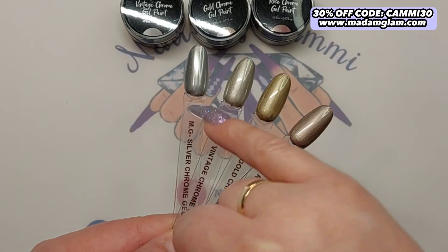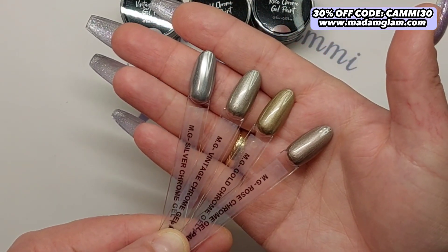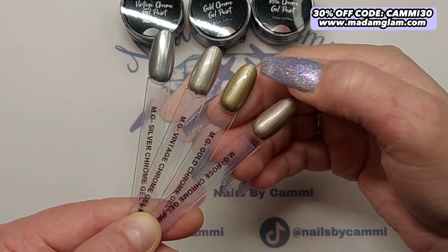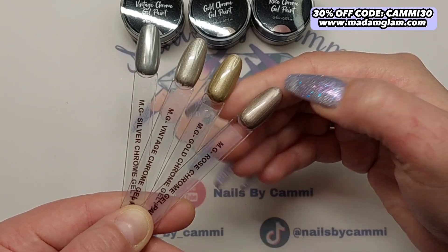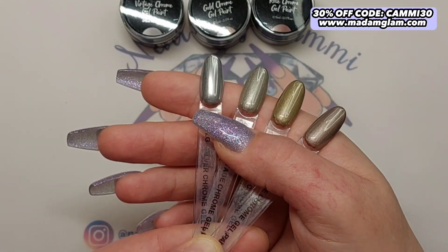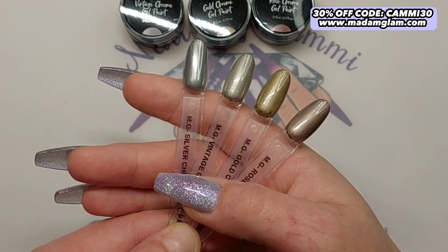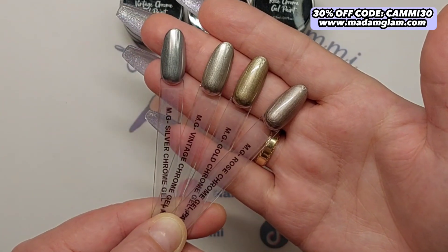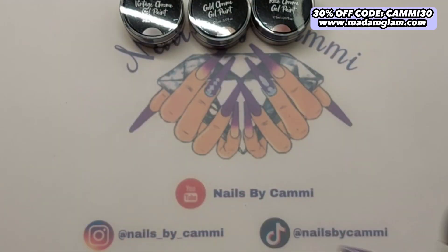That's the silver chrome that they've had for a while. Here is the vintage, then we have the gold, and then we have the rose chrome. You can see a big difference between the vintage and the silver. I really like them — they are all beautiful. My favorite after the rose one is the gold.